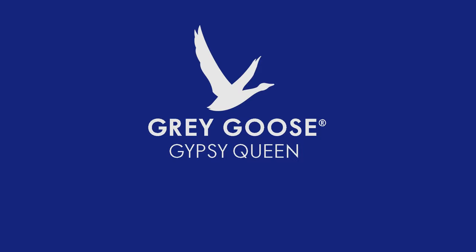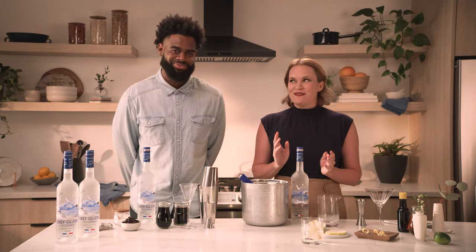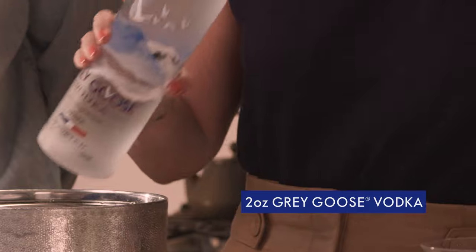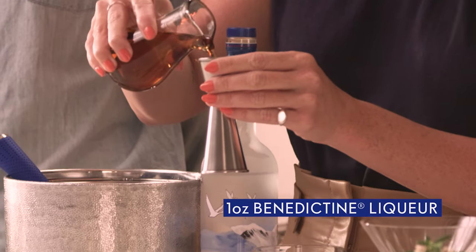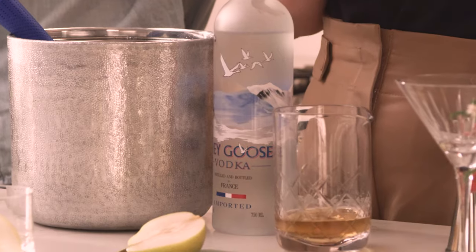Now we're gonna keep it simple but take it up a notch, and we're going to make a drink called the Gypsy Queen. This is actually a drink that first started appearing in the 1930s, and I think it's making a little comeback today. We're going to start by adding two ounces of Grey Goose Vodka, then we're going to use some Benedictine — a really nice botanical and herbal liqueur with notes of honey — and we're going to add an ounce of that.